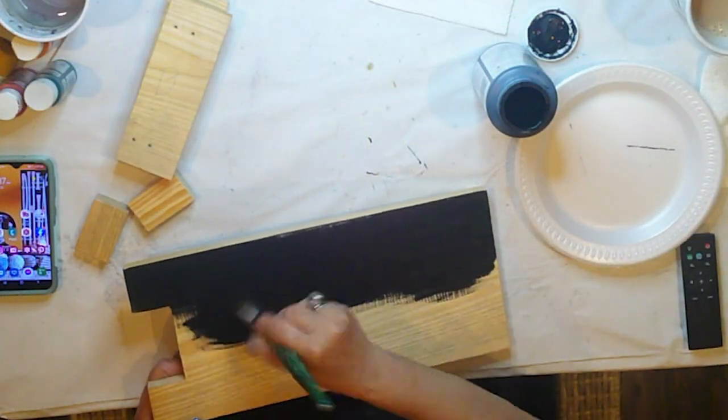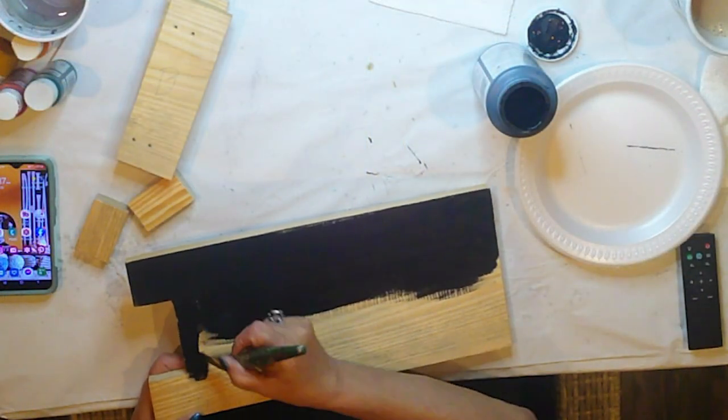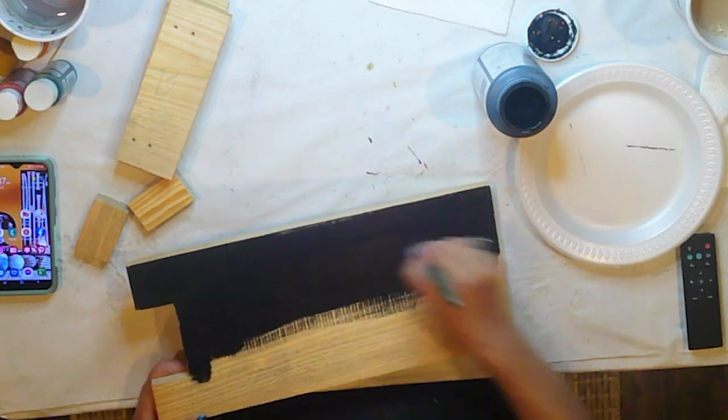We'll go ahead and paint all of our pieces black. I'm using Americana acrylic paint for this, and I'm going to give it two coats, front and back.